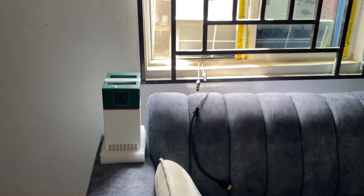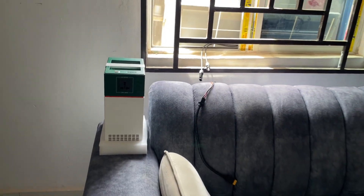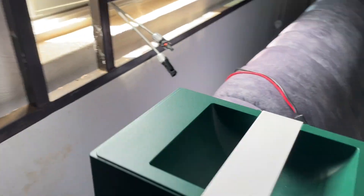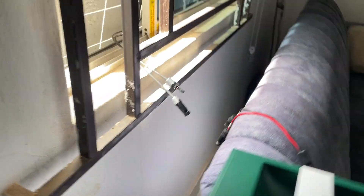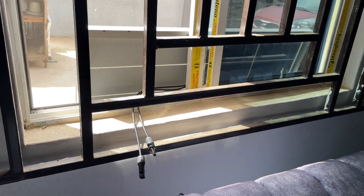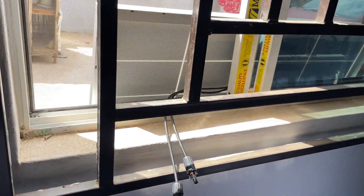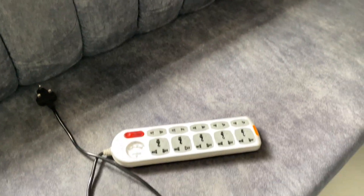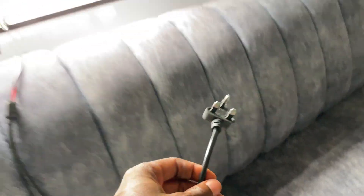Alright, so guys, you can see that my solar panel is actually outside, though I haven't yet connected it to the solar generator. I'll just show you everything so that we see how it is - if we can actually charge this generator and at the same time use it to plug our appliances. Here is my extension. Let me just go outside and show you something.